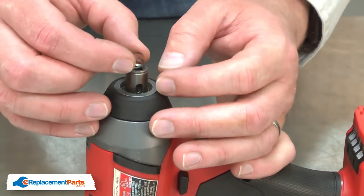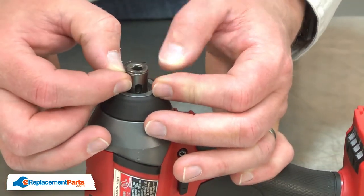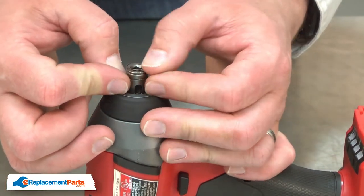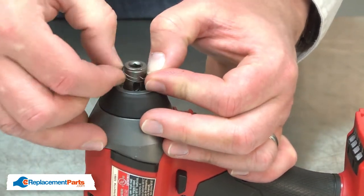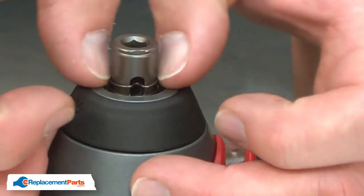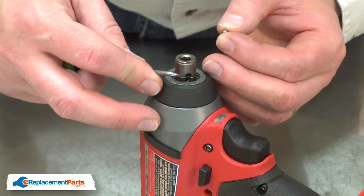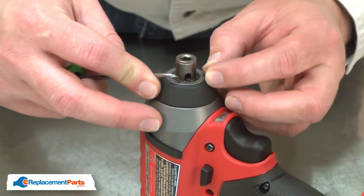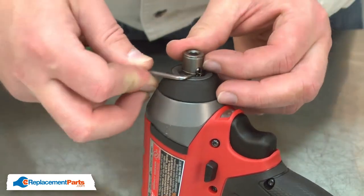Now I can install the anvil spring. You'll notice there's a notch on one side — as I install it, that notch should be pointing out or away from the motor. Also, I'll align the notch with the notch in the anvil. Now I can install the steel ball. I'll press the anvil spring down, install the ball into the opening on the anvil, and then release the spring.